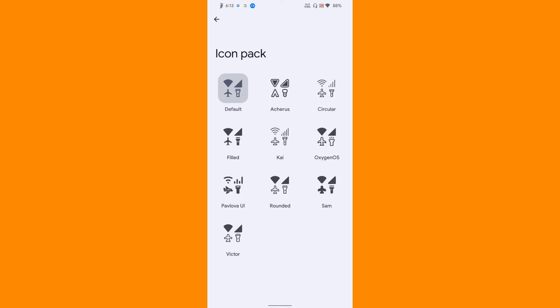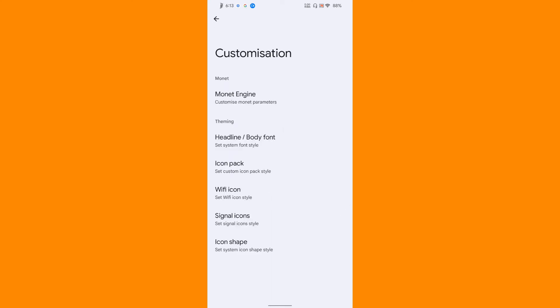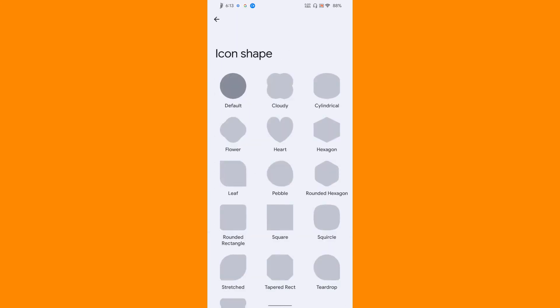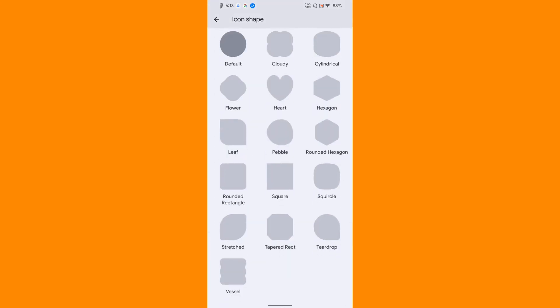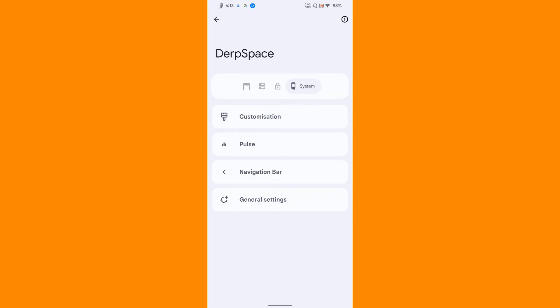The user interface is also very nice. You can customize the Wi-Fi icon - if you want the Expedia icon you can do that and you have quite a lot of choices. Then comes the signal icon - again the same as the Wi-Fi icon, you have quite a lot of choices. If you want to customize the icon shape of the overall ROM you can do that, and you even get nice choices of icon shapes.